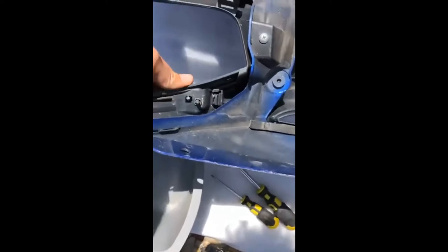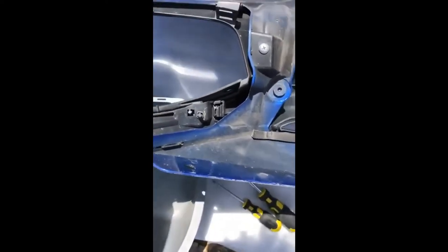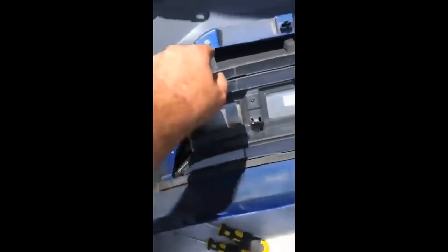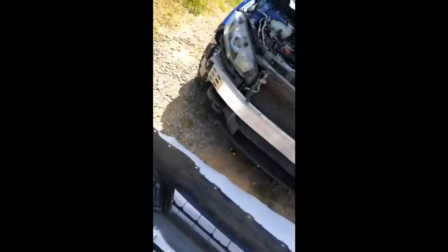Now you want to start taking off the grill. The first things to take off are these silver screws down here on the actual bumper — these are the ones you couldn't get to with the bumper on the car. This is the actual bumper, which is an aluminum piece, and these screws are the reason why you had to take the bumper off to get the grill off. It only took me about 20 minutes to get to this point.